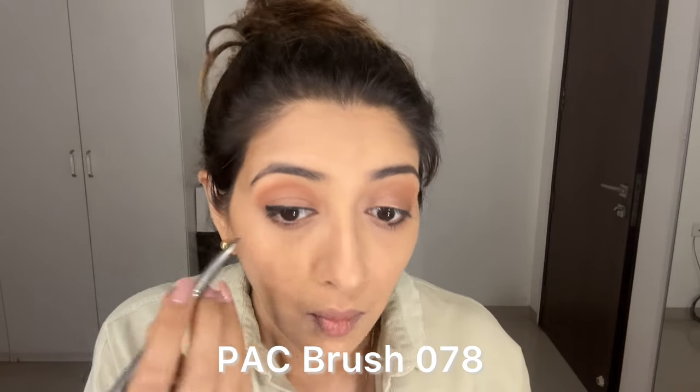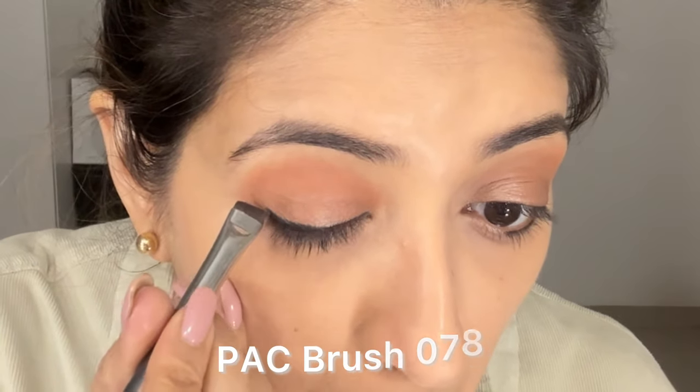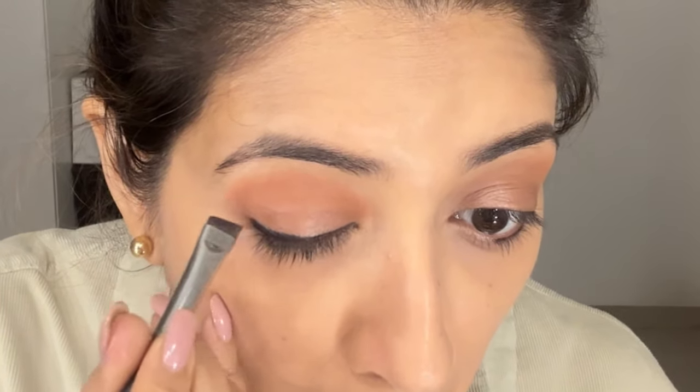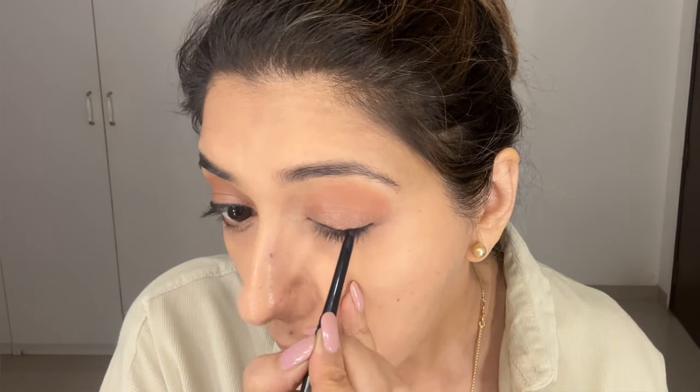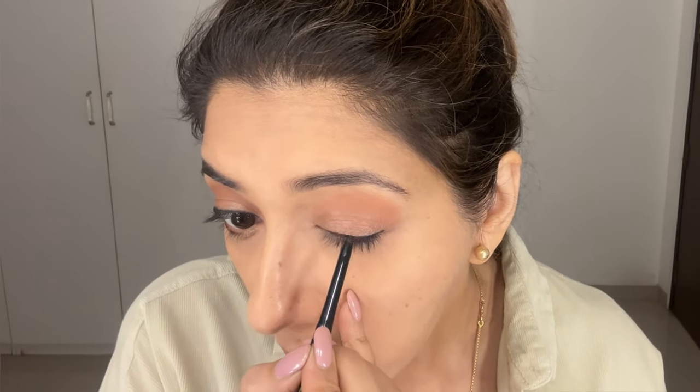Now take a thin angle brush and start to smudge the kajal out. That itself, done in one line, will create your wing. With this smudging movement you can actually control how big you want your wing to be. Repeat the same thing on the other eye — just make sure the angle and the length of your wing are identical on both eyes.